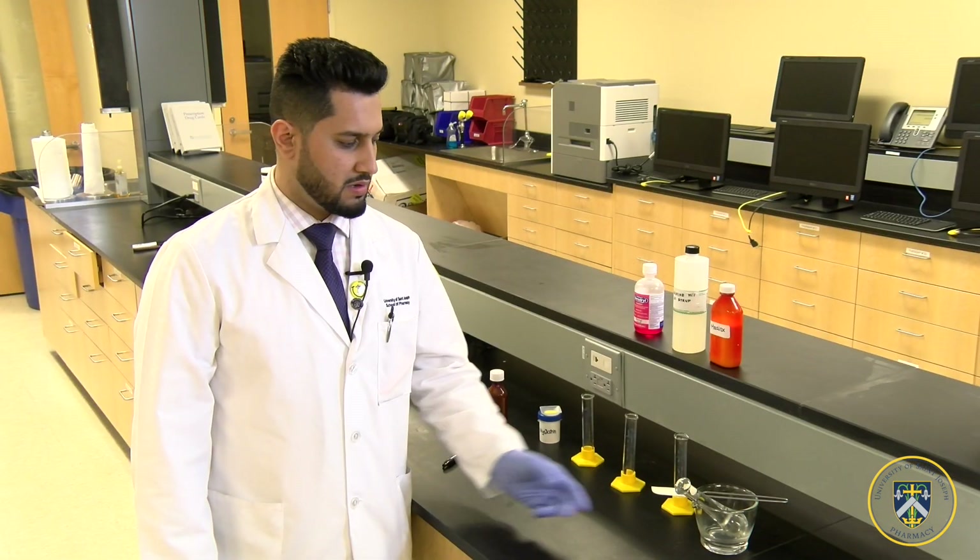Today I'll be demonstrating how to make magic mouthwash. It is composed of three different ingredients. The first ingredient is Nystatin with Maalox. The second ingredient is diphenhydramine, which is an antihistamine. The third ingredient is lidocaine, which is a local anesthetic.